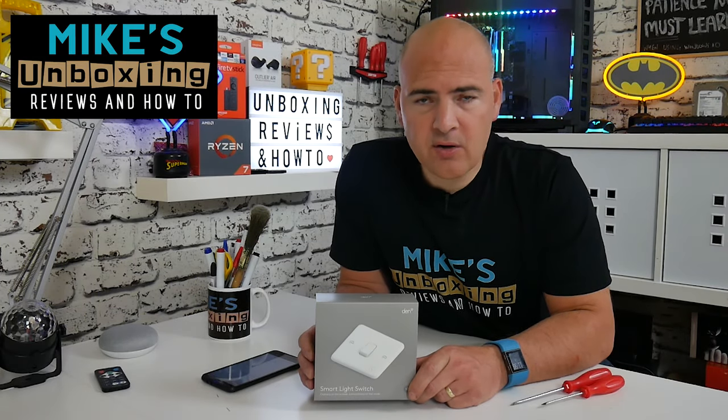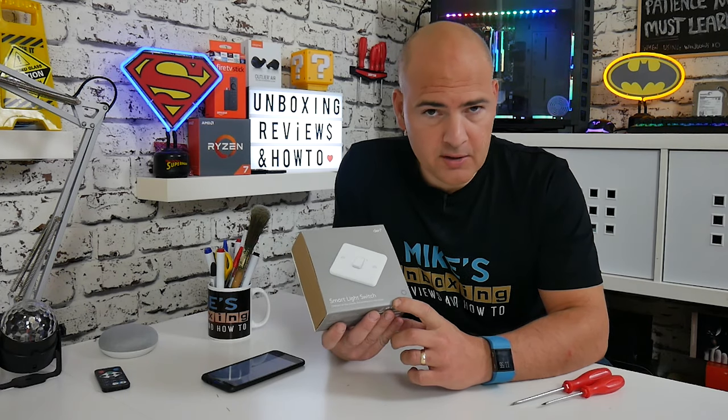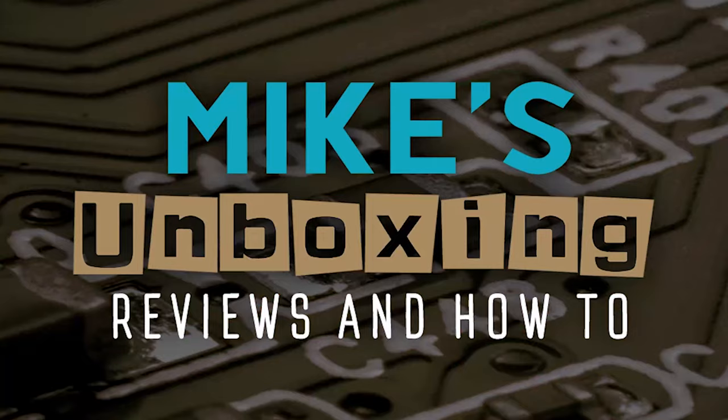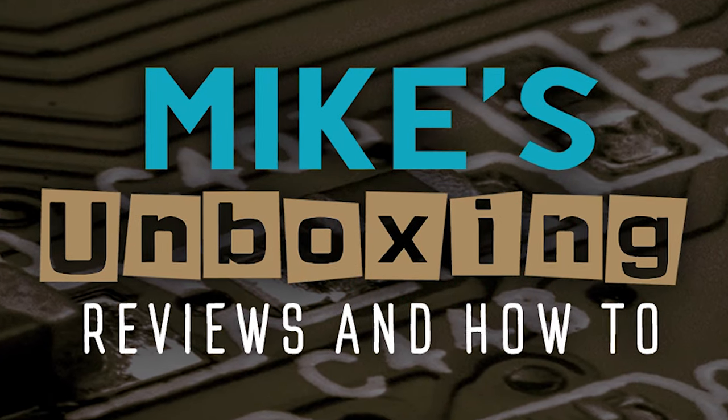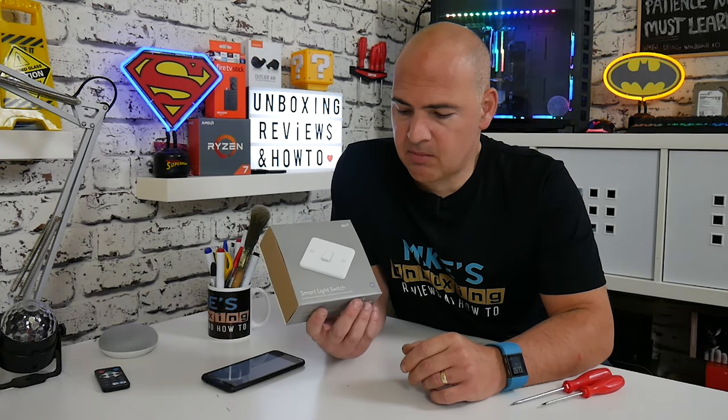Hi, this is Mike from Mike's Unboxing Reviews on How To, and today I'm going to be showing you how to install the DEN Smart Light Switch. Keep watching to find out more. So today we're going to be installing the DEN Smart Light Switch.